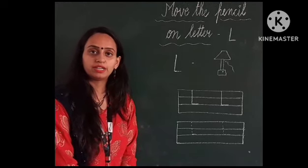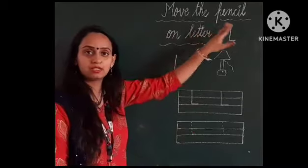Hello kids, how are you all? I hope you are fine. Today we are learning to move the pencil on letter L.